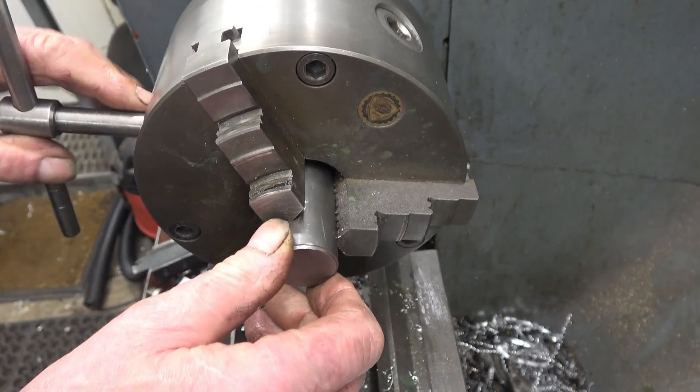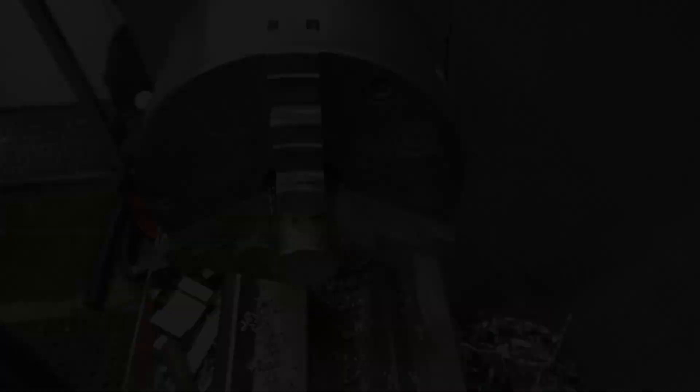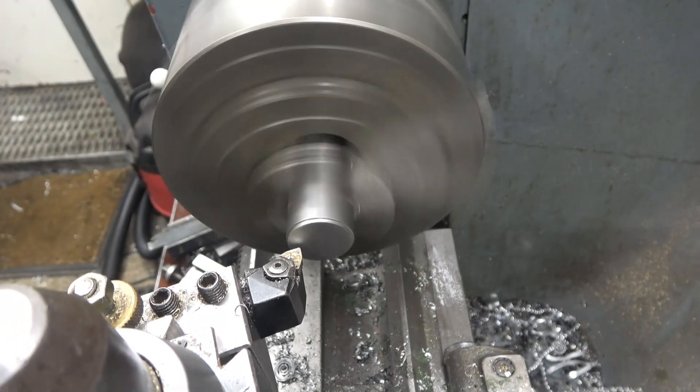I'm cutting off a metal steel bar and squaring the end up first.